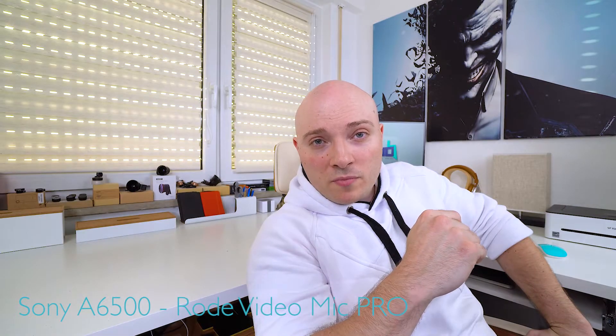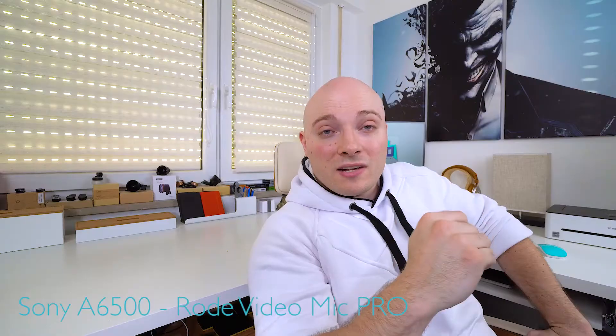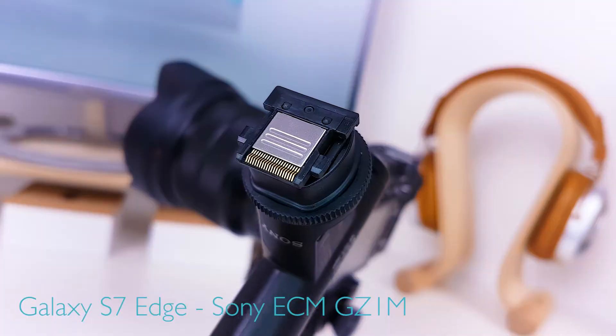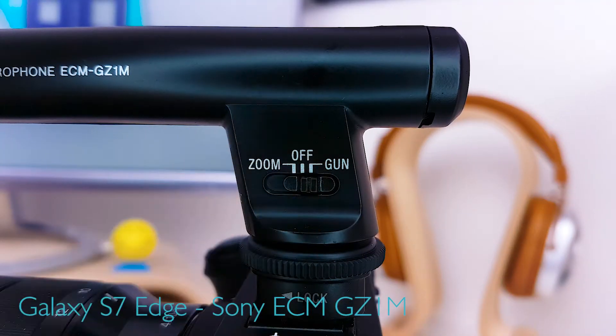So the solution to this problem — if you do want to hook up external audio and not rely on internal audio, which in the case of a vlogging setup like this makes a lot of sense — is using a microphone that plugs right into the multi-interface hot shoe, not the 3.5 millimeter input. The selection of Sony multi-interface hot shoe compatible microphones is limited, but there's one that perfectly fits this setup: the ECM-GZ1M gun zoom microphone from Sony, which I'm currently using set to gun.